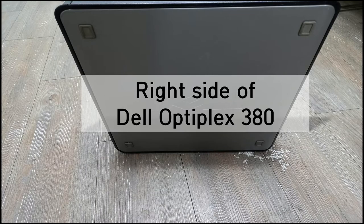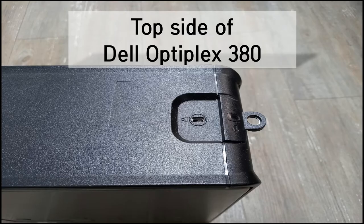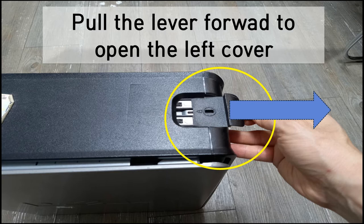Next, the right side, and the left side. Now we'll remove the left side cover. Please focus on the latch — pull the lever forward to open the left cover.